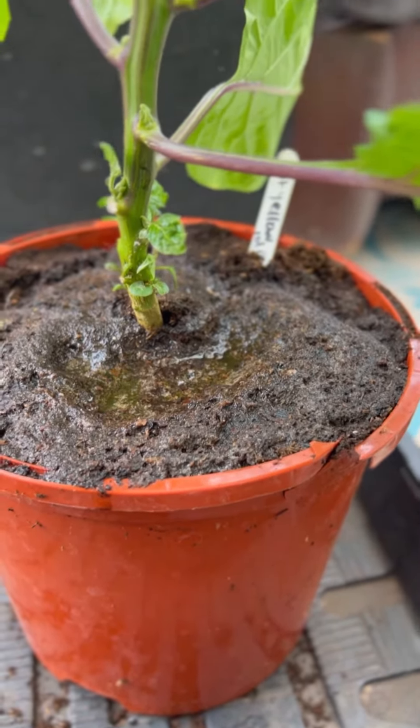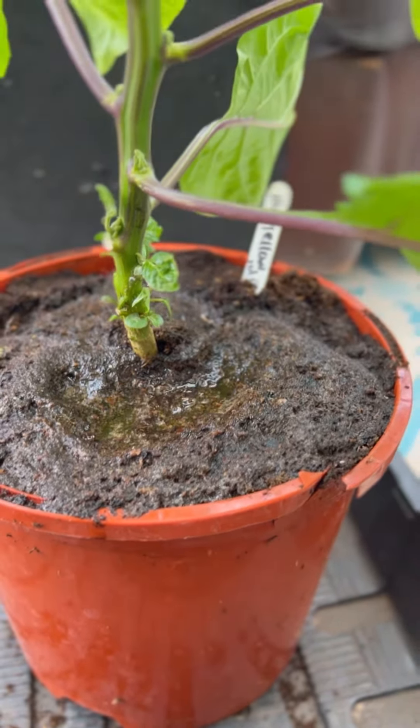This plant can actually do well in this spot, but to give it the best chance, after a month I'm going to put this out when all risk of frost is over, and hopefully it will flourish and give me lots and lots more fruits.